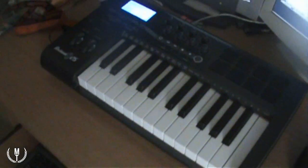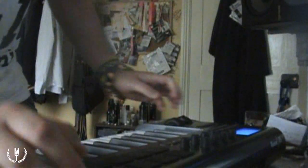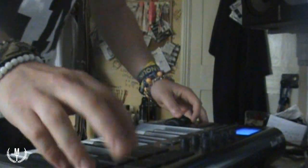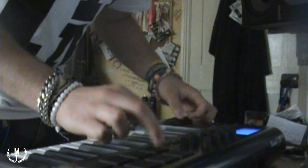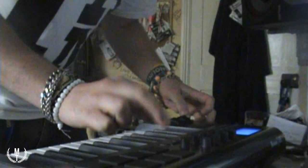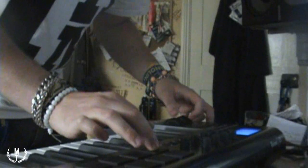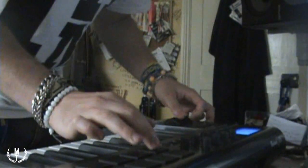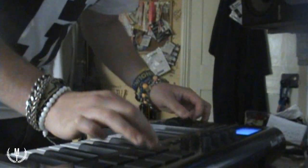I'm going to be using my controller device here, which is the Axiom 25, and then Cubase and Reason. I'm going to scratch with it, so I'll show you. I'm going to show you the playback view so you can see it on screen.